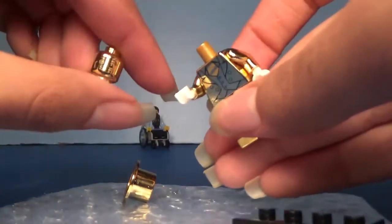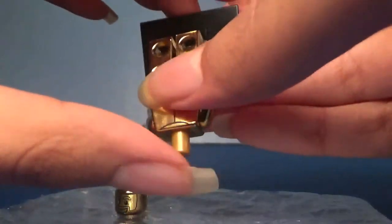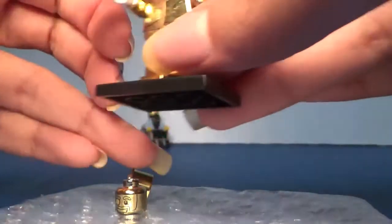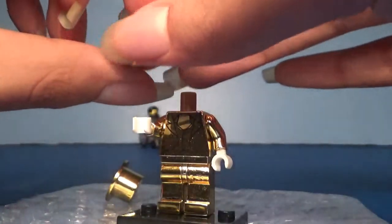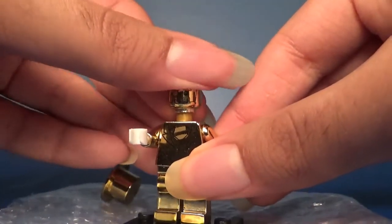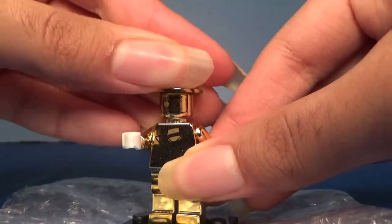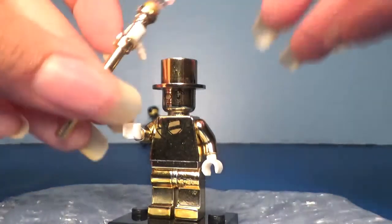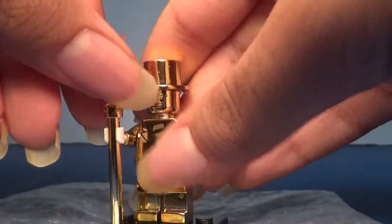Well, the head came off finally. So for collection and display it's fine, but if you're trying to animate or give it a cool pose, it's going to be pretty tricky, to be honest. I don't know why the pieces are so stiff — probably because of the gold painting or whatever. Just beware when you're wanting to buy it. The pieces are very, very stiff.